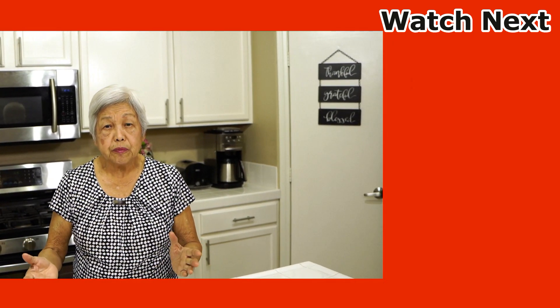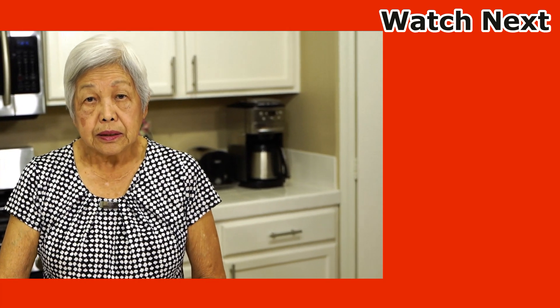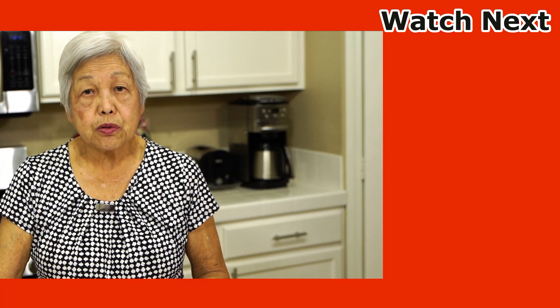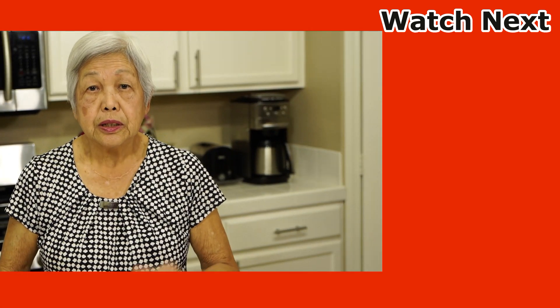So if you liked this video, don't forget to smash that like button, comment, and also if you haven't subscribed, do so — you can get in on the drawing. Thank you for watching. Mahalo.